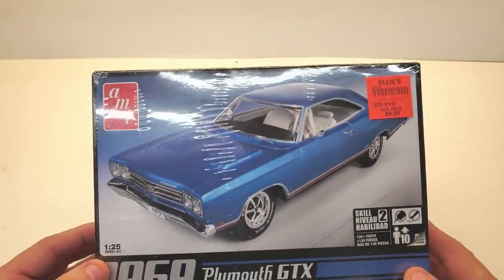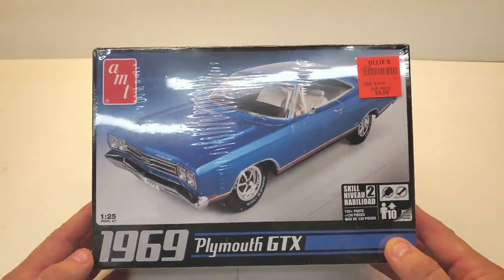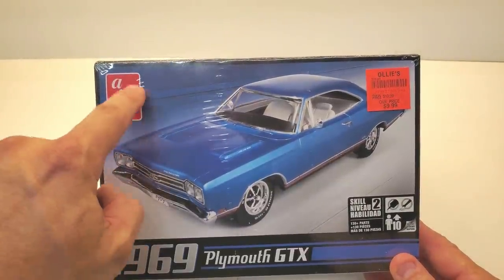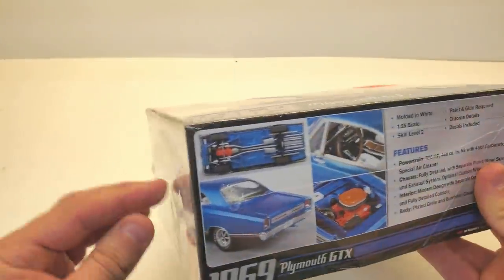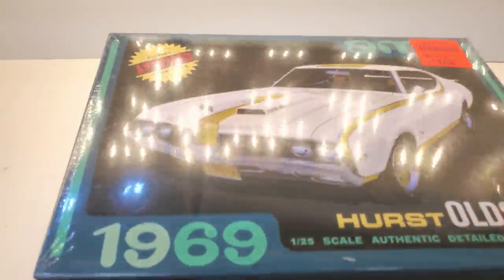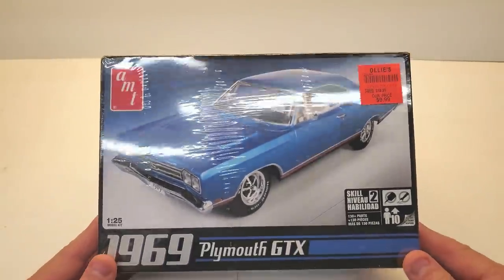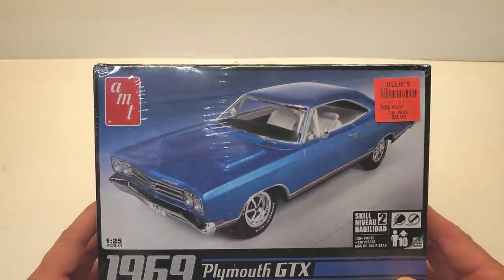Here's the next one I just got — again $9.99, actually $8.49 because they had an extra 15% off at Ollie's. I bought two — actually three — of these Plymouth GTXs. I love AMT; it's my favorite brand. This is the 1969 Plymouth GTX. What a cool car. When I walked in last Sunday evening and saw they had different kits from before, I was thrilled. I can't wait to get one of these built.